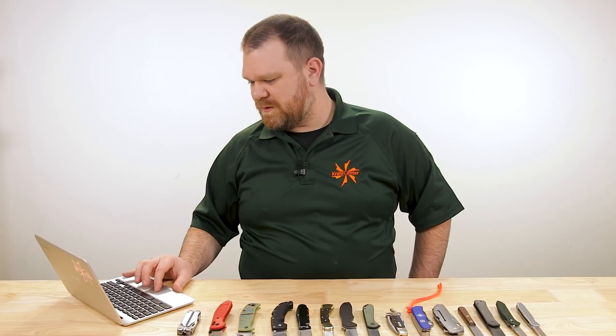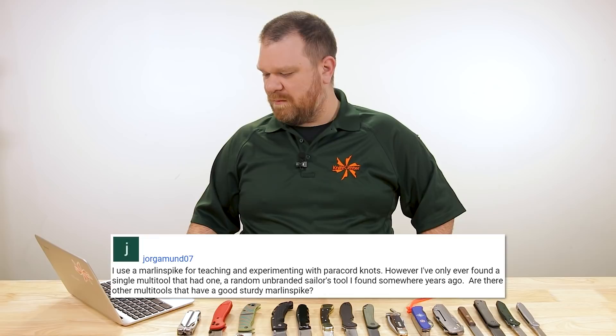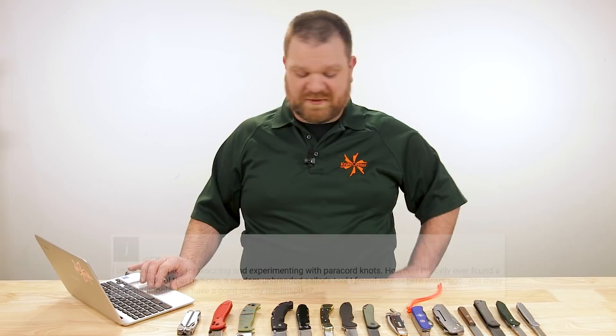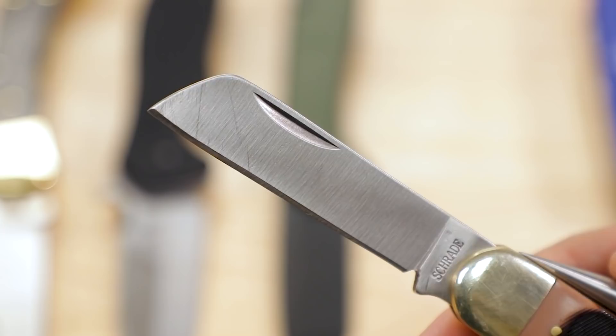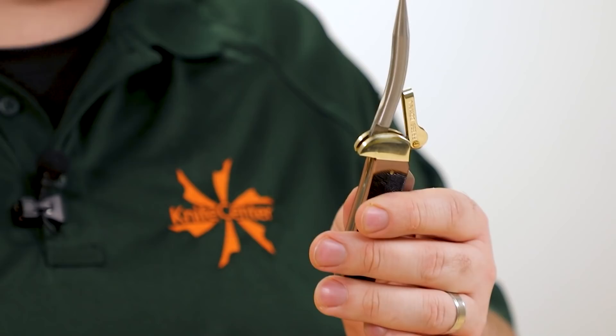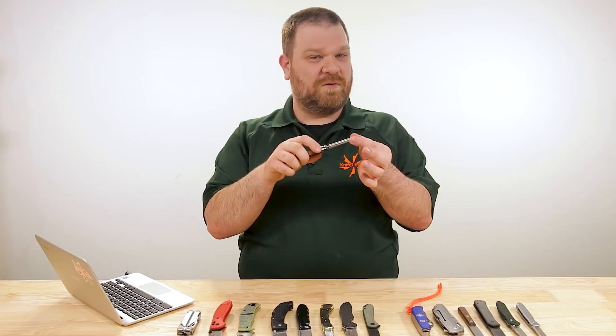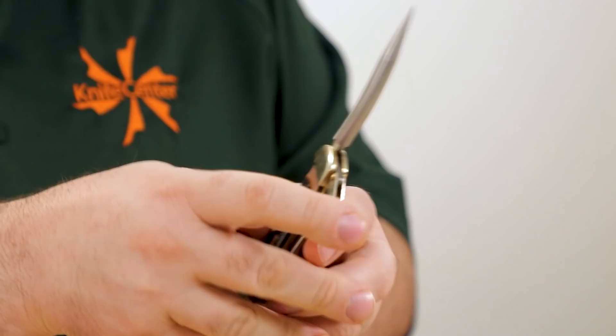Next question: Yorgamund 07 says he uses a marlin spike for teaching and experimenting with paracord knots but has only ever found a single multi-tool that had one — a random unbranded sailor's tool. Are there other multi-tools with a good sturdy marlin spike? Absolutely. What you probably have right now is very similar to this Schrade Old Timer Mariner's Knife — about $23. You've got a single sheep's foot blade on one side and on the opposite side that big marlin spike, which is great for unbraiding or untying knots, especially in a sailing or mariner's situation. It even locks open, so it won't snap closed on you.